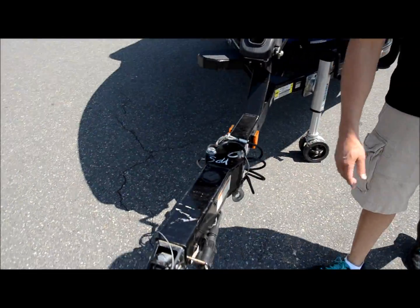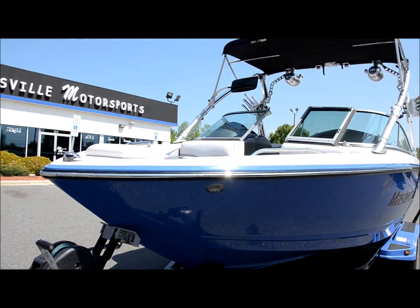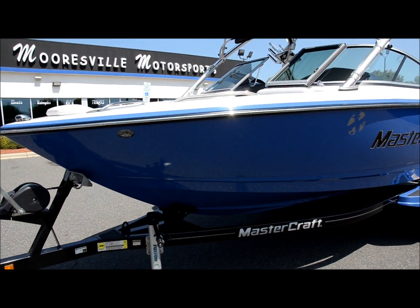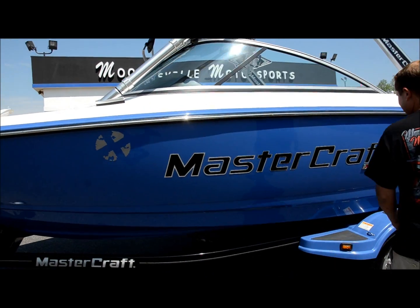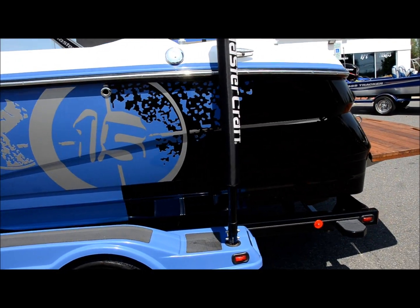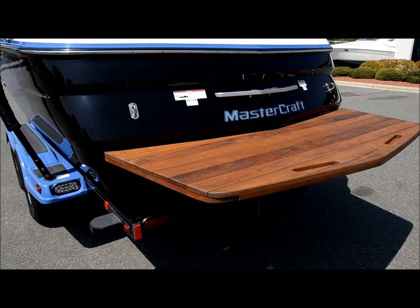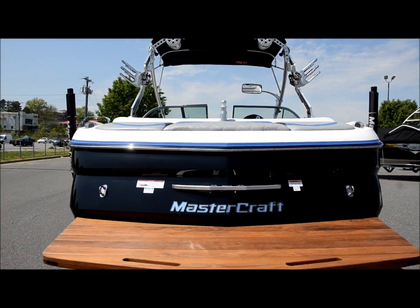That trailer tongue is there to help you get it in the garage — you pop off the swim platform in the back. Look at that swim platform. That thing is nice. This boat is super nice.